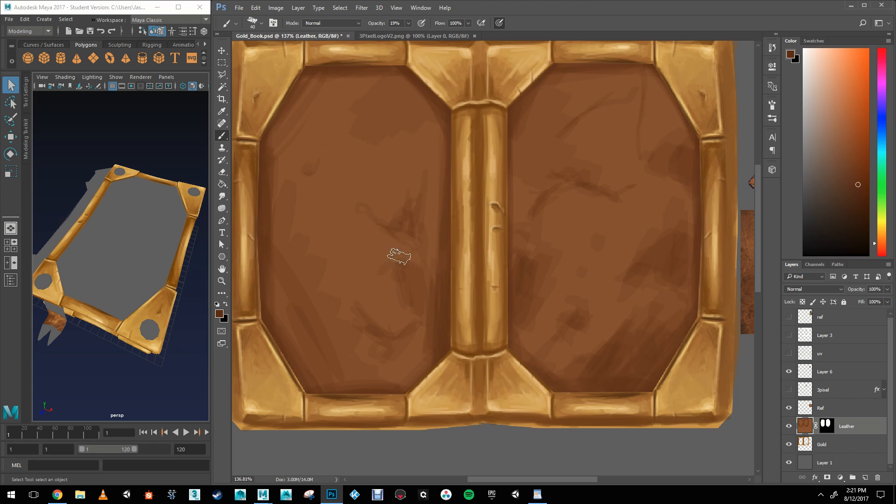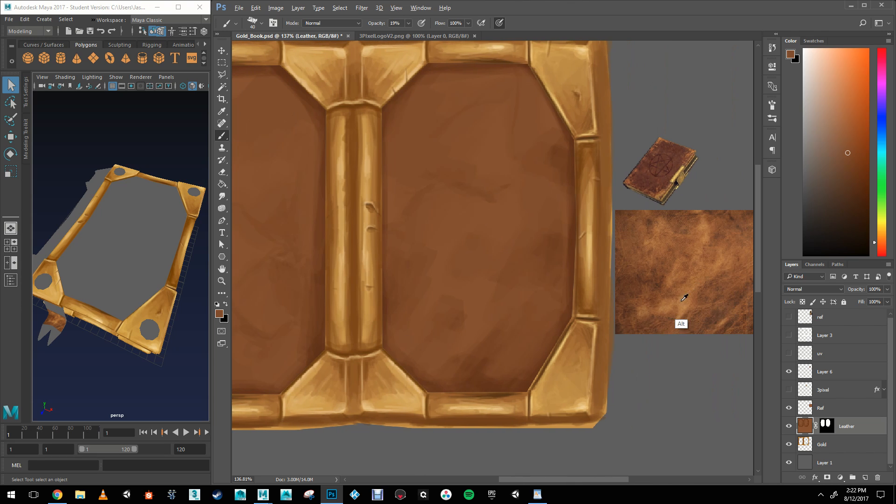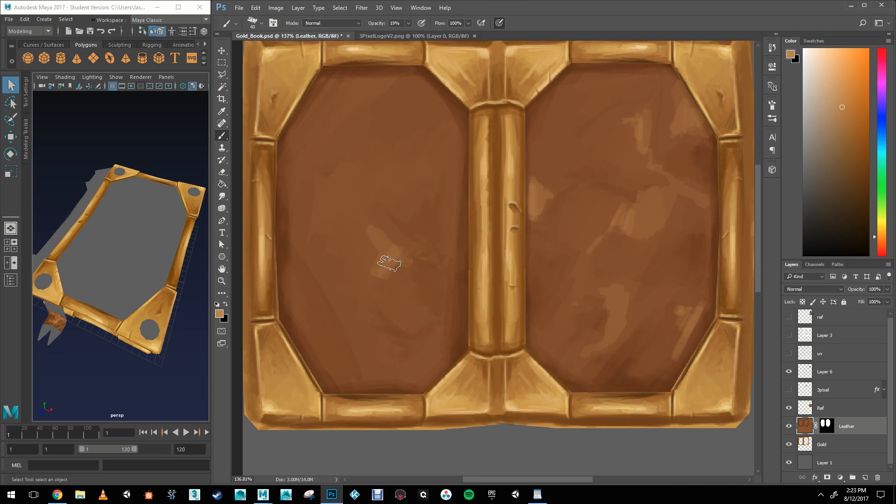And then I'm going to do the light stains. The technique I'm using now is a 20% opacity brush. Once I've painted it, I'm using the color picker to select it and then painting my gradient myself, which means I'm painting 20% of the 20%, giving me a nice gradient color. I'm using the same technique for the lighter stains.